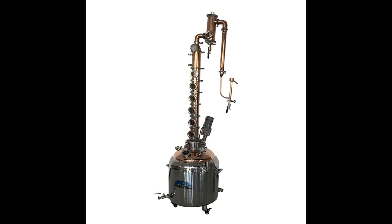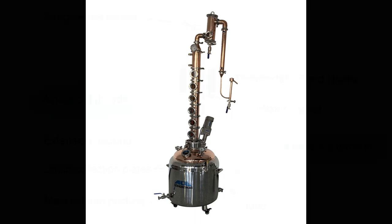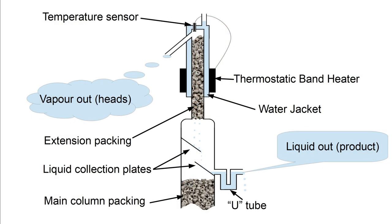An alternative method of separating heads from hearts is to use a fractionating column. This divides the product into different fractions with different relative concentrations of ethanol and other chemicals. Fractionating columns used to distill crude oil produce many different fractions for products such as butane, propane, gasoline, diesel, heavy oil, lubricating oils and tars. In commercial distilling they also use columns with multiple fractions because the flavour mix of the different fractions varies, allowing the distiller to select and blend the flavours they want.